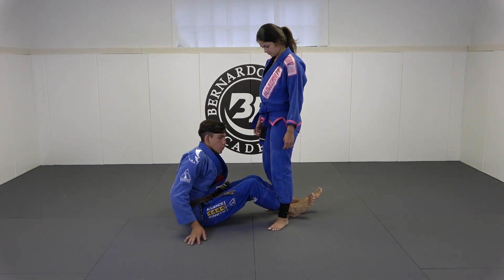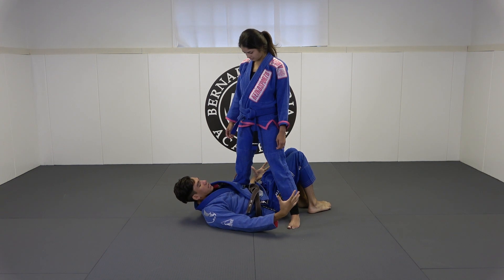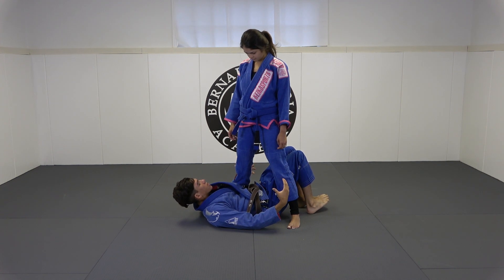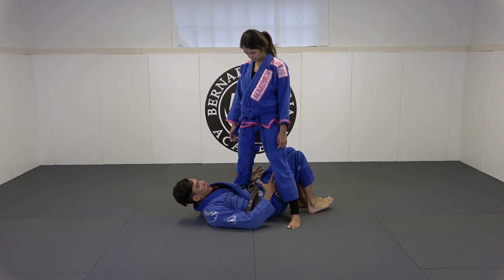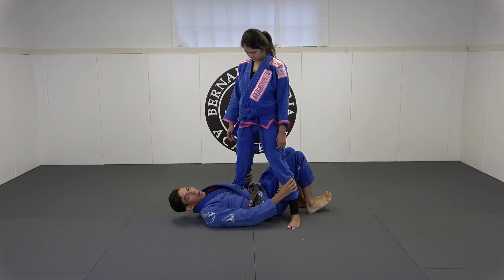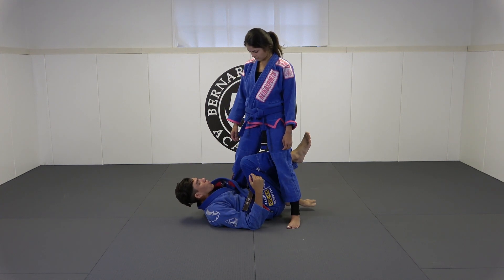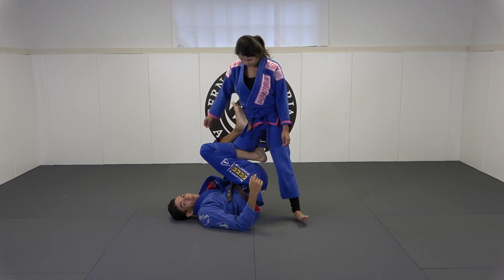Real quick, to rehash — what is single leg X? If this is your first time watching or your first time being introduced to this position: basically it happens when I'm completely underneath my opponent. Ideally I want her ankle at my armpit, then I'm gonna lift one leg out and around to her hip, the other leg is gonna clamp, and I'm gonna lift my hip up high.